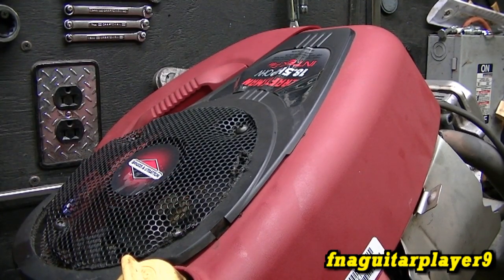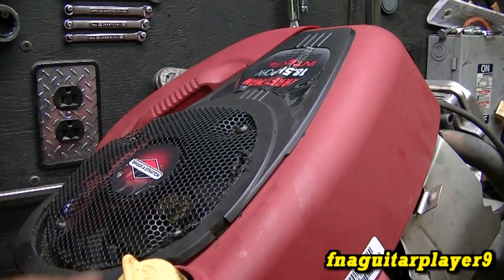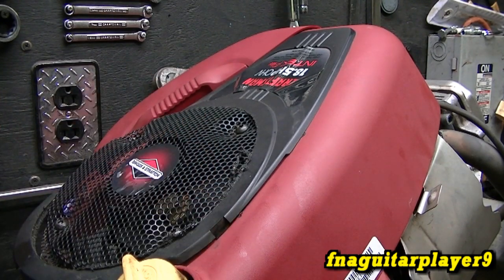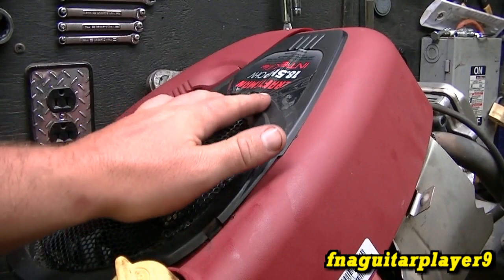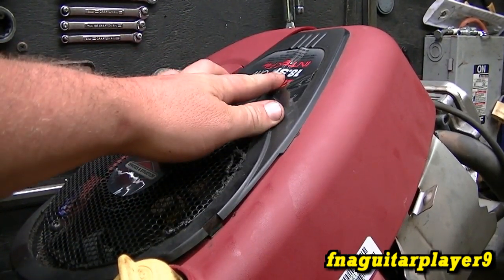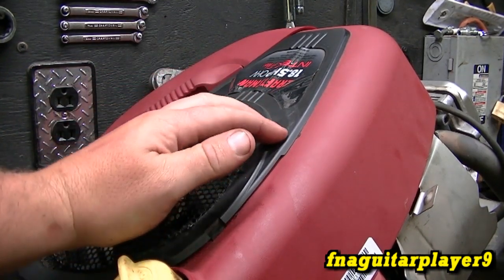I figured I'd check it out and see if I can get it going. The people he got the motor from said it was locked up and wouldn't do nothing, but when we were pulling it off the other motor, I started removing the pulley off the bottom of the crankshaft and the motor just spun right over. I told them it ain't locked up — it's got some other problems. This came off a Craftsman motor, it's an 18.5 horsepower overhead valve Intek Plus, model 31.